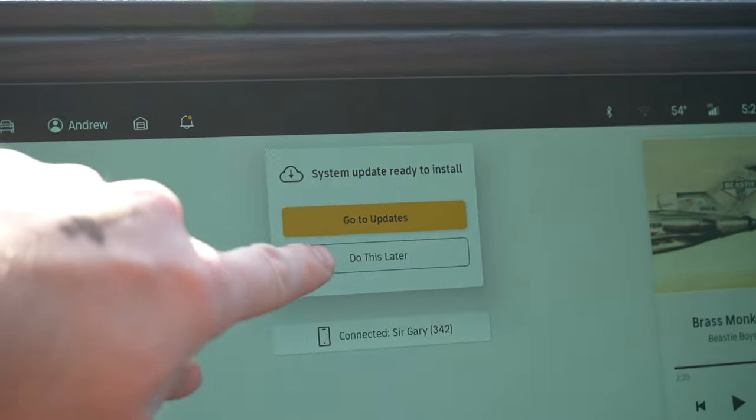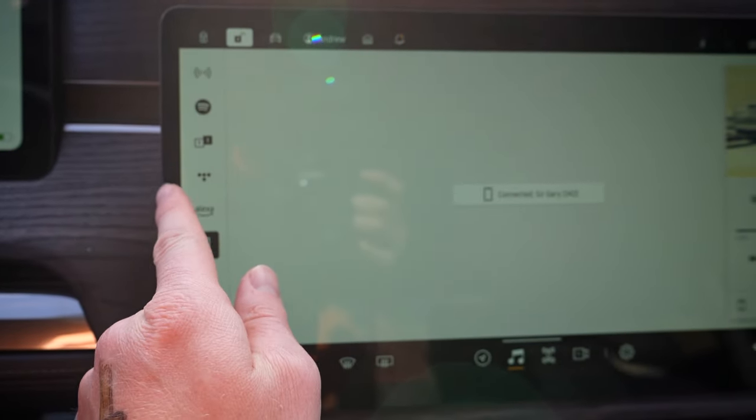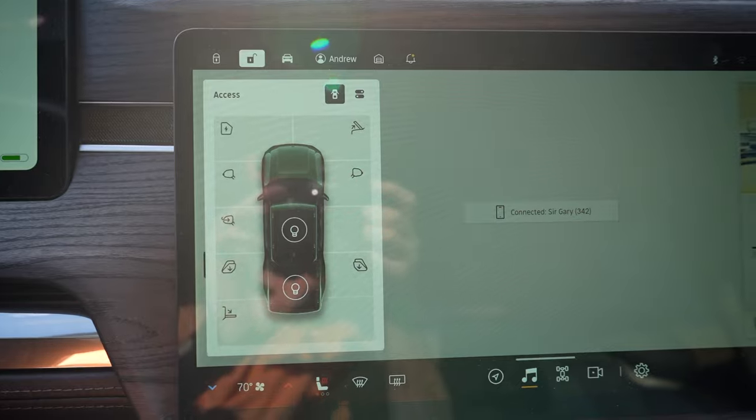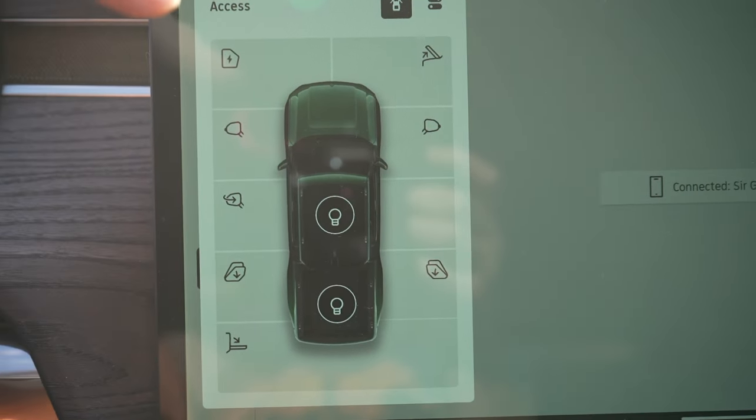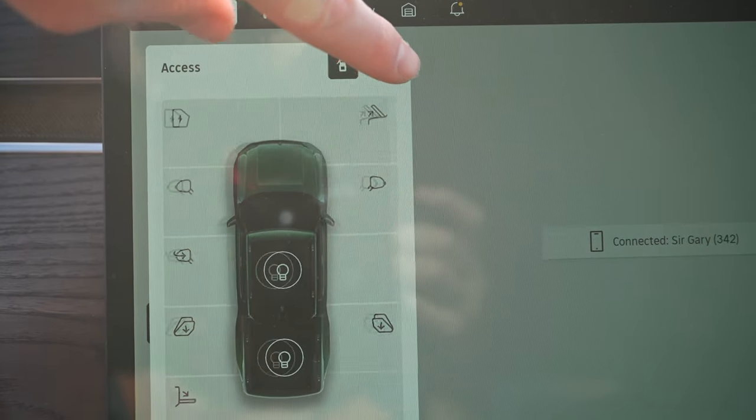I do have a system update I've got to do, but I'm not going to do that now. One interesting thing about electric cars is you can get updates over the internet and it changes a whole bunch of stuff. I'll show you some of the menu stuff — before there was another option down here and then they moved it to a swipe. Now you have all your controls here for opening the charger, lights, and stuff like that. That's where you go for car wash mode.